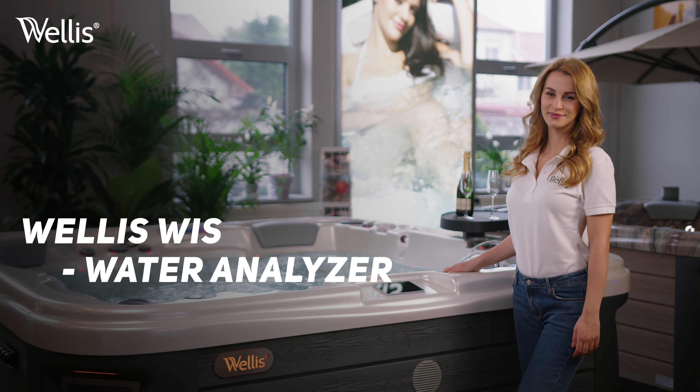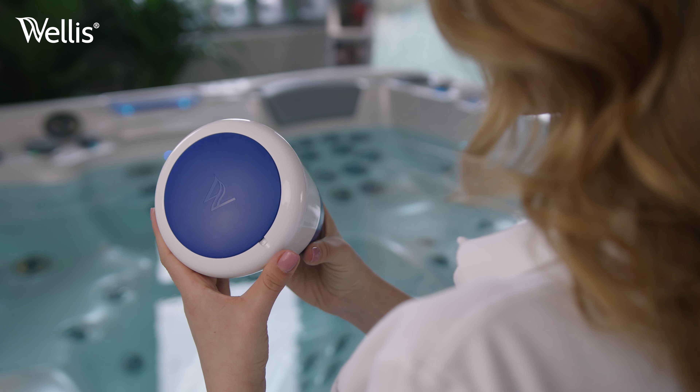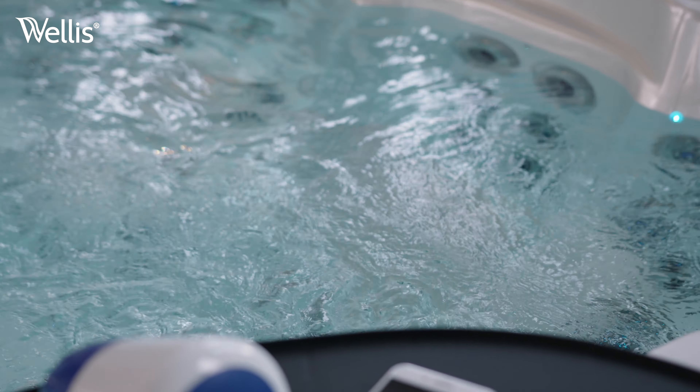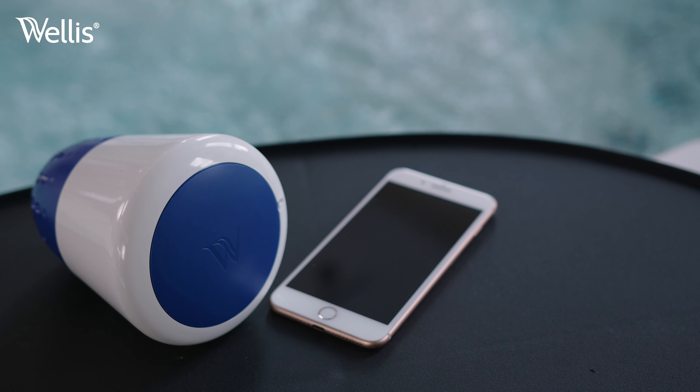Welcome. In this video, we'll show you how to install and use Welles' first water monitor that connects to your smart device. You'll need a Welles WIS water analyzer device, a smartphone, and an outlet or laptop for charging your device.